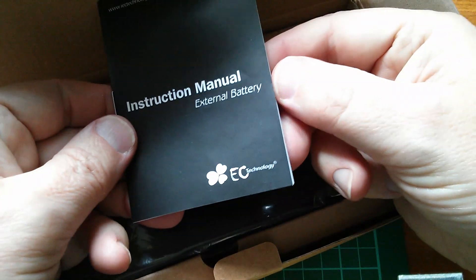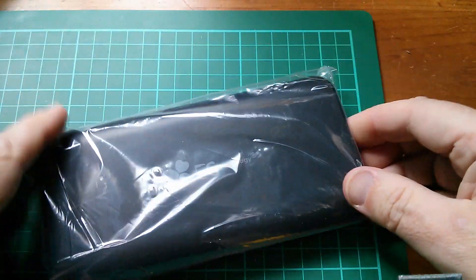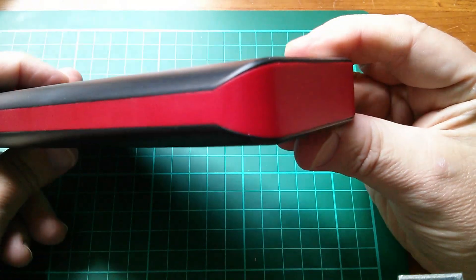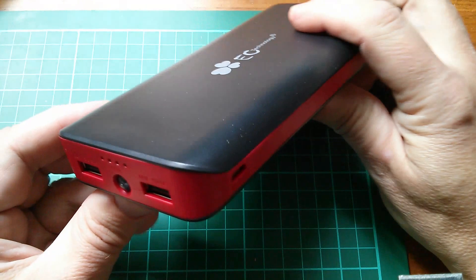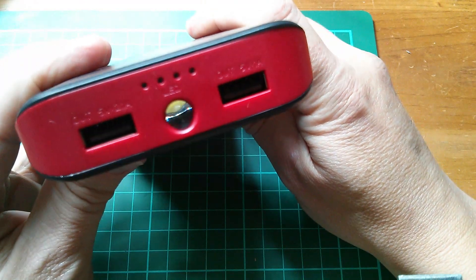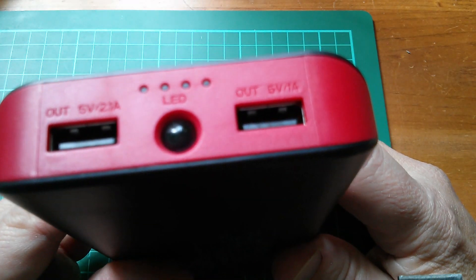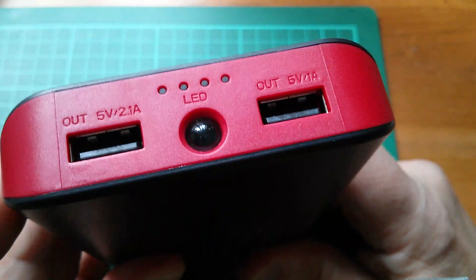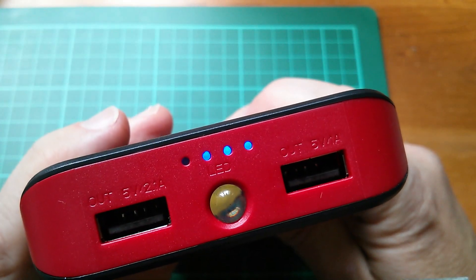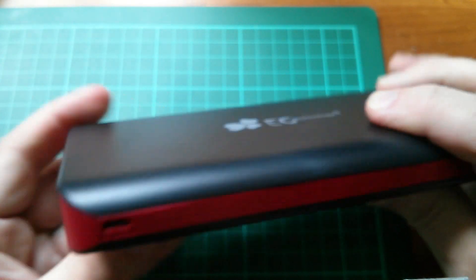This is by EC Technology. There's the instruction manual, and here's the power bank. It looks absolutely gorgeous — black with a deep red coloured band around the outside. We have two USB ports: a 5 volt 2.1 amp and a 5 volt 1 amp. There's also an LED light and a four LED bar graph to show the charge level, plus a button and an input socket.